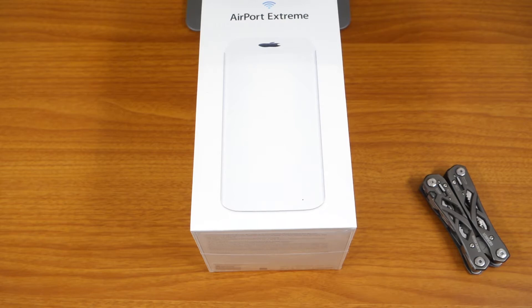What's going on everybody, Cory here. Today we're going to be doing an unboxing of the Apple Airport Extreme. This is a router that comes equipped with 802.11ac, which is the latest standard in Wi-Fi technology.